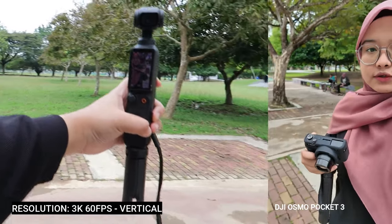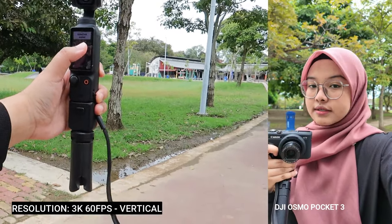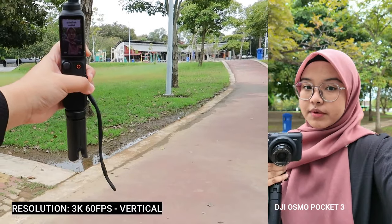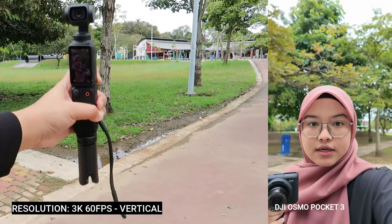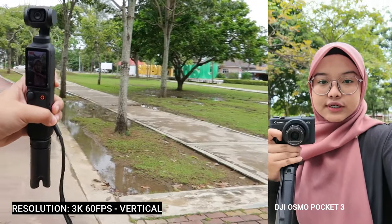Hampa boleh tengok — me aktifkan face tracking, sama je, hampa boleh record macam ni lah. Sangat selesai untuk TikTok dan juga reels.